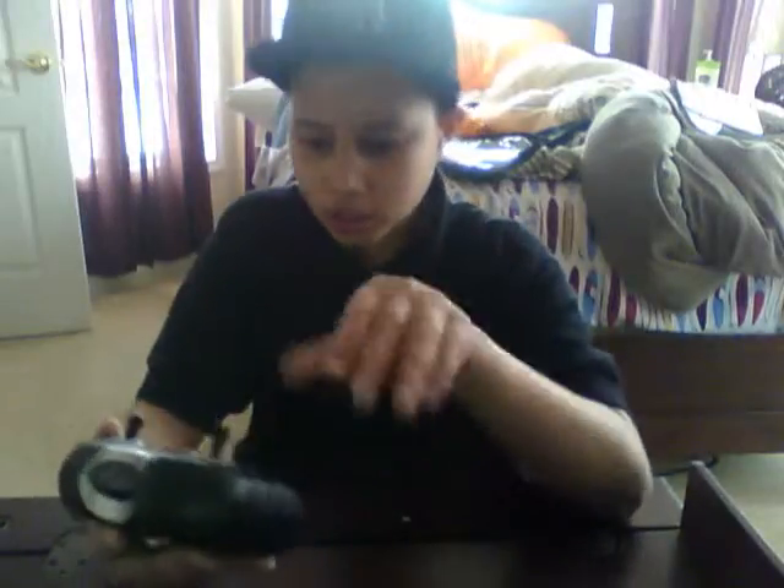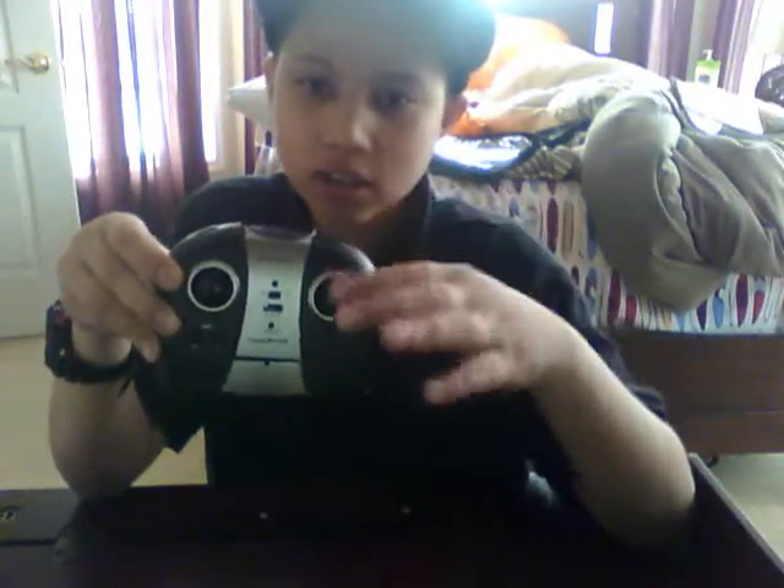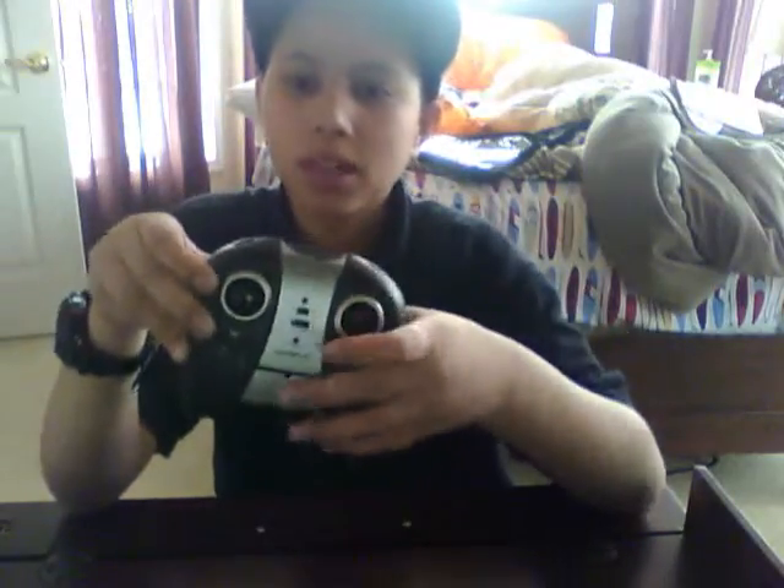Here is the remote control. You've got the thrust — push it up to bring the thrust higher, pull it down to cut the thrust or make it lower, and in the middle is the hovering level. To go forward, bring the stick up; backward, bring it down. Clockwise turns it left, counterclockwise turns it right. On the top it has a light button, and the other button is just decoration.